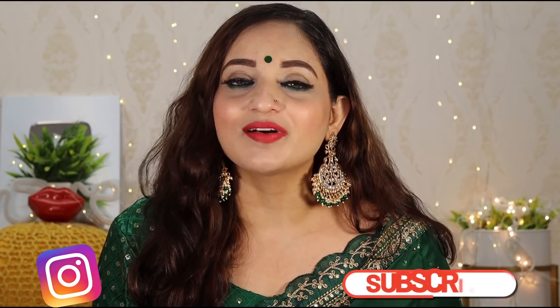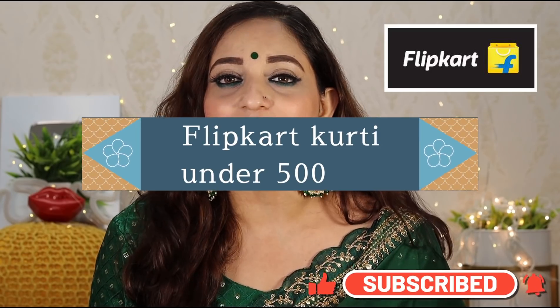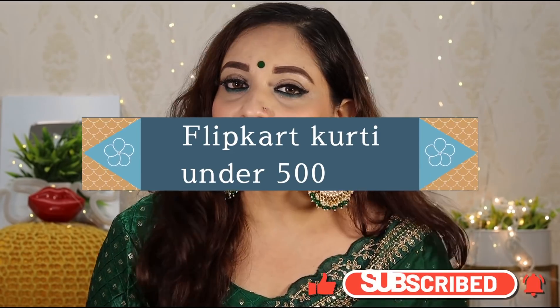Welcome back to my channel guys! आज का वीडियो होने वाला है Flipkart कूरती हौल अंडर 500 — टोटल 7 कूरती दिखाने वाली हूँ। इन में से कोई भी कूरती आप literally free में जीत सकते हो।